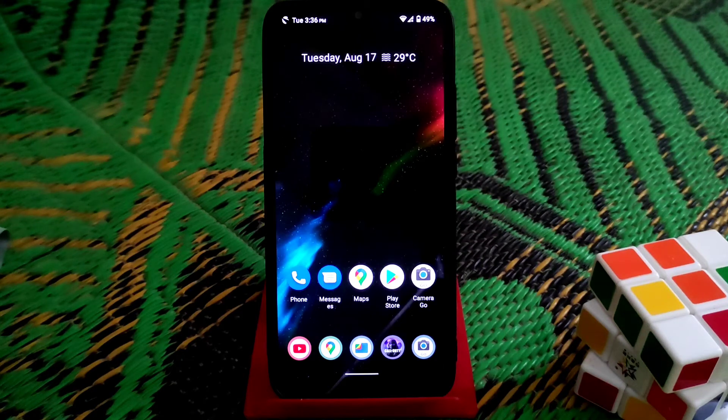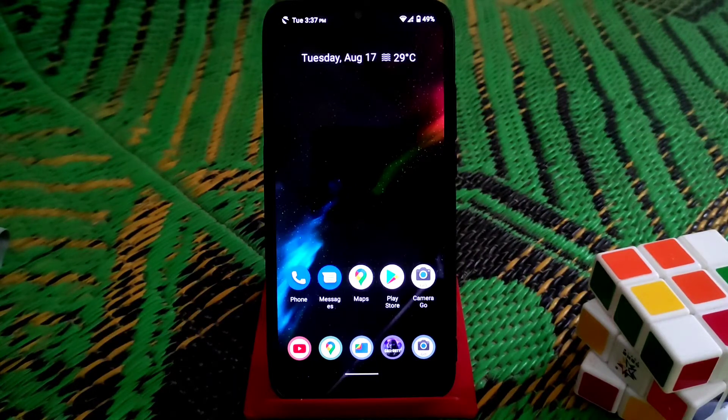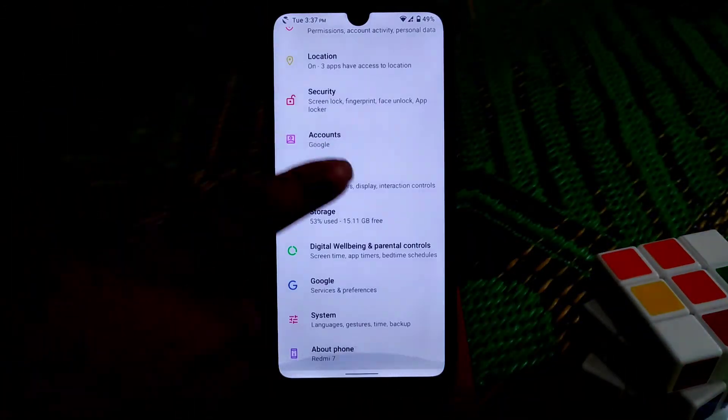Welcome back to another video. Today I'm going to review the Superior OS Excalibur, which is an official build based on Android 11. This is a GApps build, so you don't need to flash GApps separately. Let's get started from the settings.